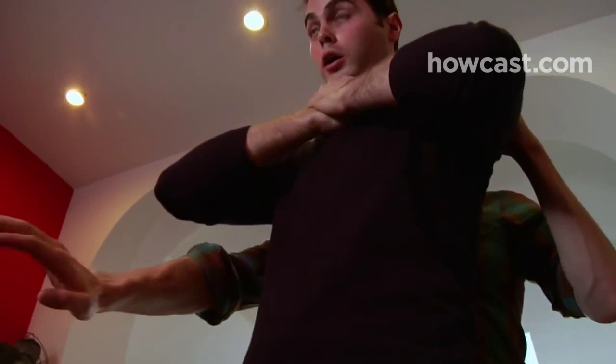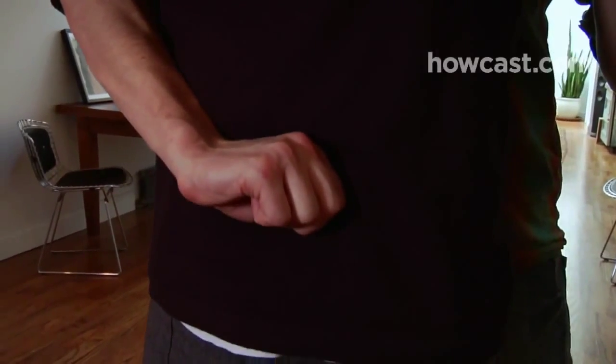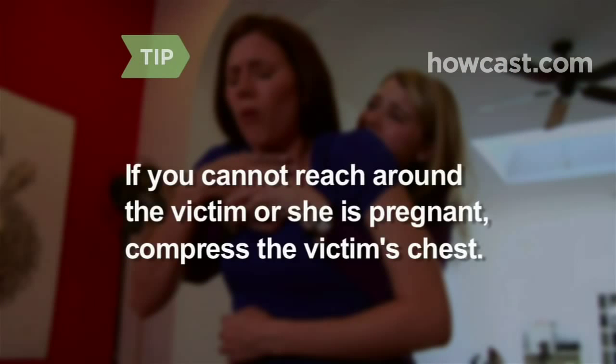Step 4: Wrap your arms around the victim's torso, making a fist with your dominant hand, and center it against the victim's upper abdomen, thumb inward, above the navel and below the ribcage. With your other hand, cover your fist for support. If you cannot reach your arms around their abdomen, or if the victim is pregnant, compress their chest between the breasts at the breastbone.